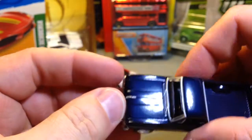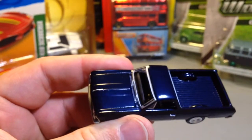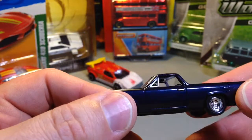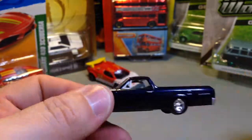Either way, it looks fantastic. I always want to open the hoods, but they don't open. Boo-hoo, Auto World. Great casting, fantastic. Guys, pick them up if you can whenever you can — you will not regret it. Thanks for watching, guys.